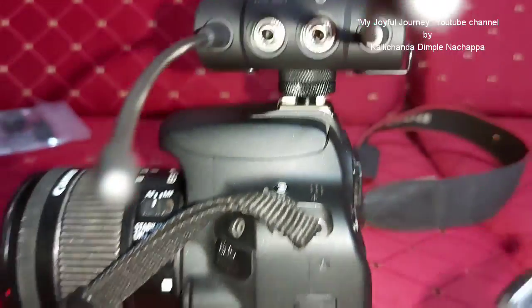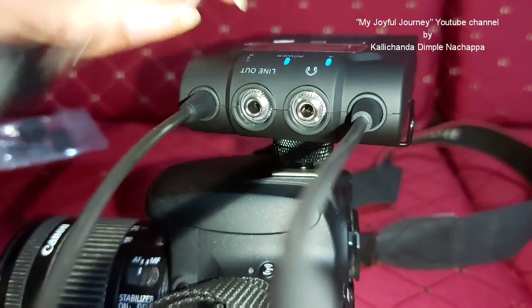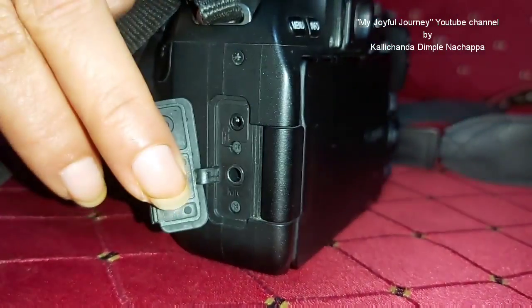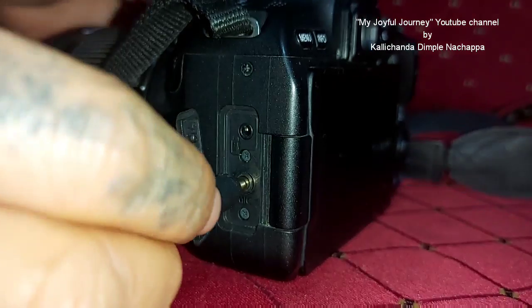Now take the cable — this is the line out. Make it tight. Done. Now connect it to the camera. Mic — can you see the mic? Here, connected.